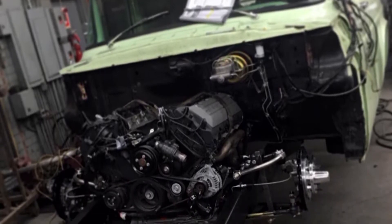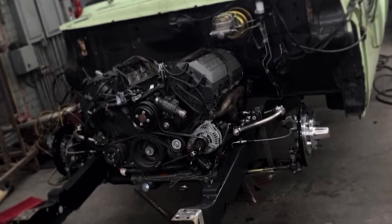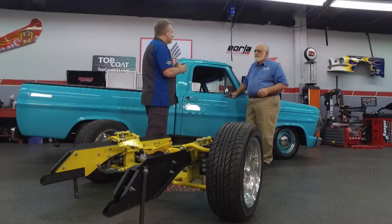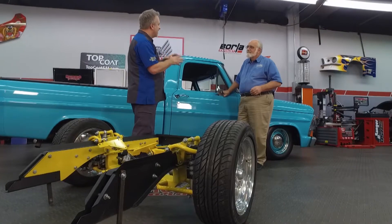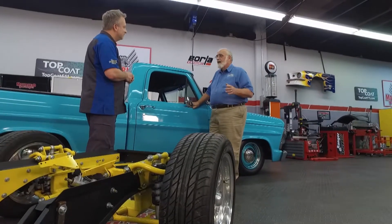Our Mustang-based suspension for that takes care of it. We have a new design coming out that is actually turning the Twin I-Beam into a true independent. My engineering philosophy is function over everything else. I believe that simplicity is the ultimate sophistication. If I can do the job in the simplest way, I think it's more durable, it's stronger, and it also affects the price.